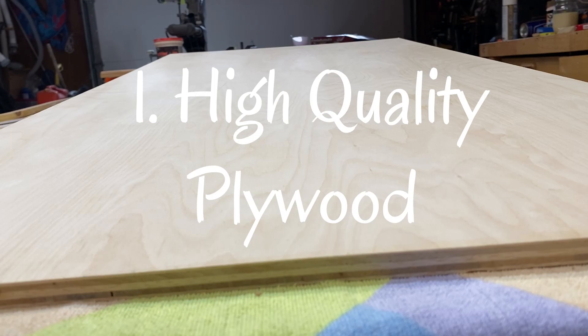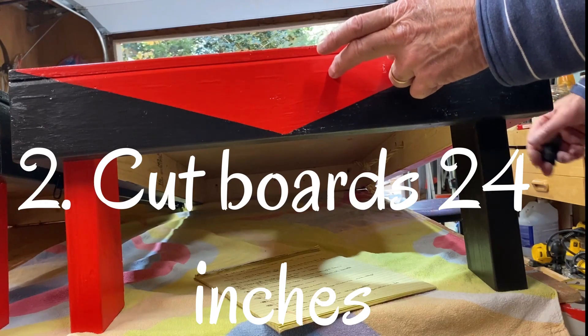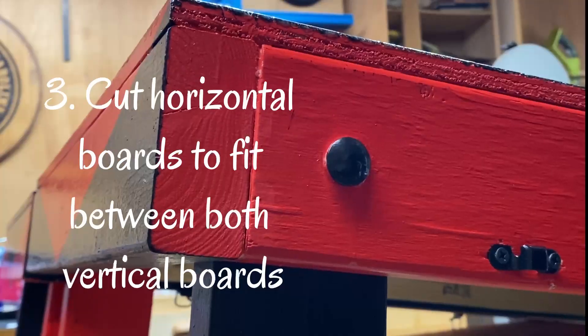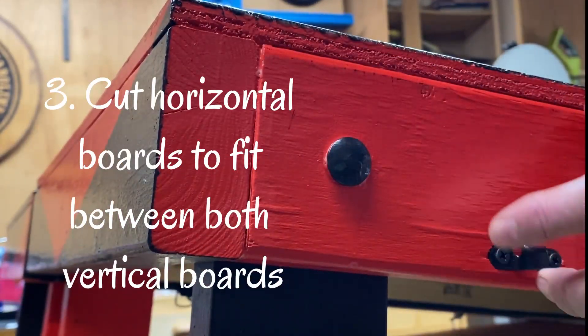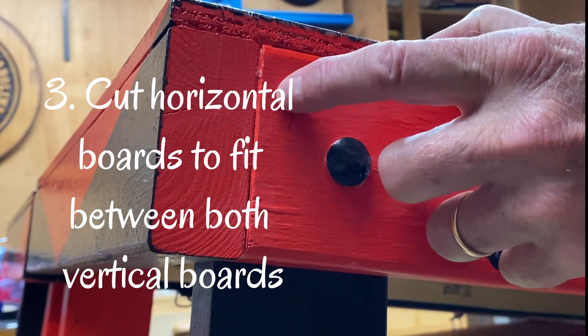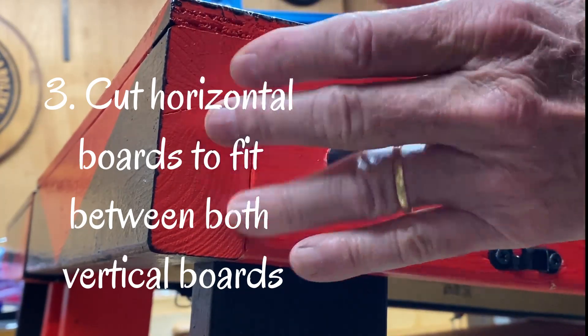First, use high quality plywood. Cut your front and back vertical boards to 24 inches, the same width as your plywood. Cut the horizontal boards to fit exactly between the two vertical boards. This way all your end grain will be on the edge and not on the front.